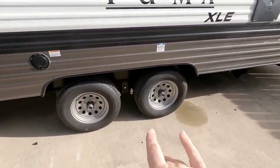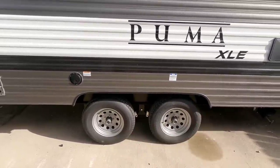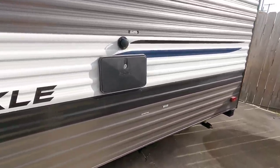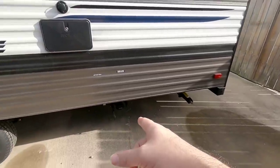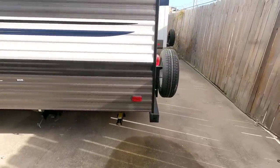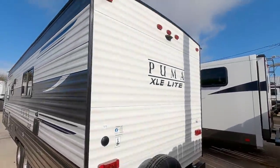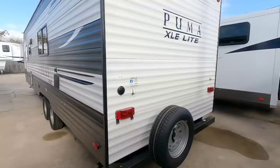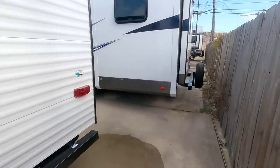Twin axles — it doesn't have a suspension equalizer, which is an area I would suggest upgrading relatively soon. This is the Puma XLE — Extra Light Edition. You have an outside shower, city water connection, and your main sewer connections with both gray and black tank and low point drains. It utilizes manual scissor-style stabilization and incandescent lighting, and it's wired for a Fury wireless backup camera. This is a very value-oriented unit — they haven't done a lot on the outside to make it flashy, but wait until we get inside. Keep in mind: no slides.